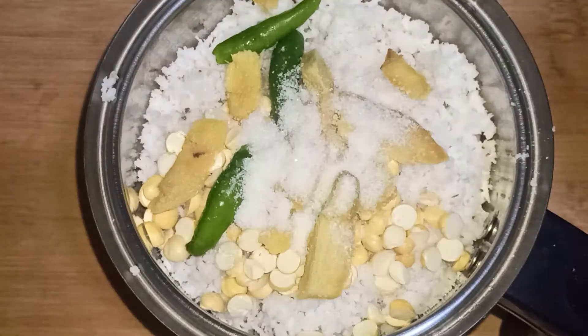Salt to taste. We'll add some water now. We will grind this into a coarse paste.